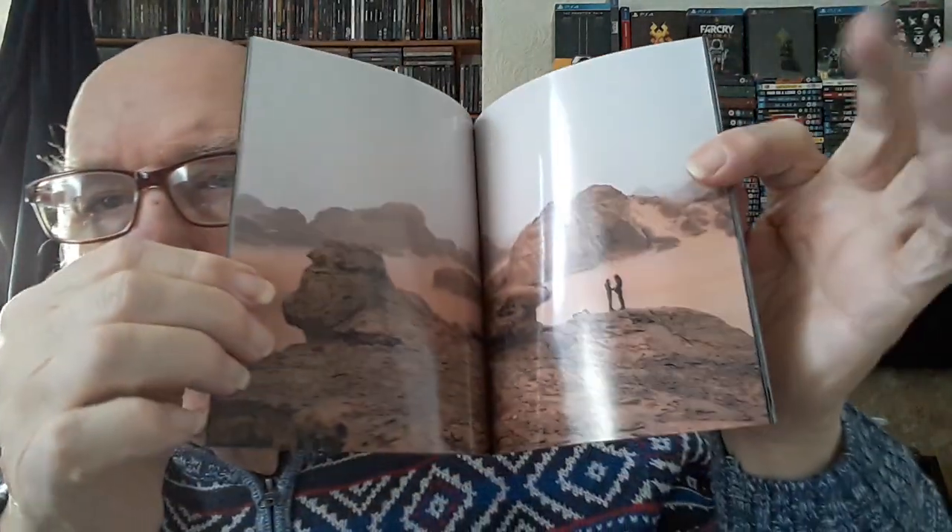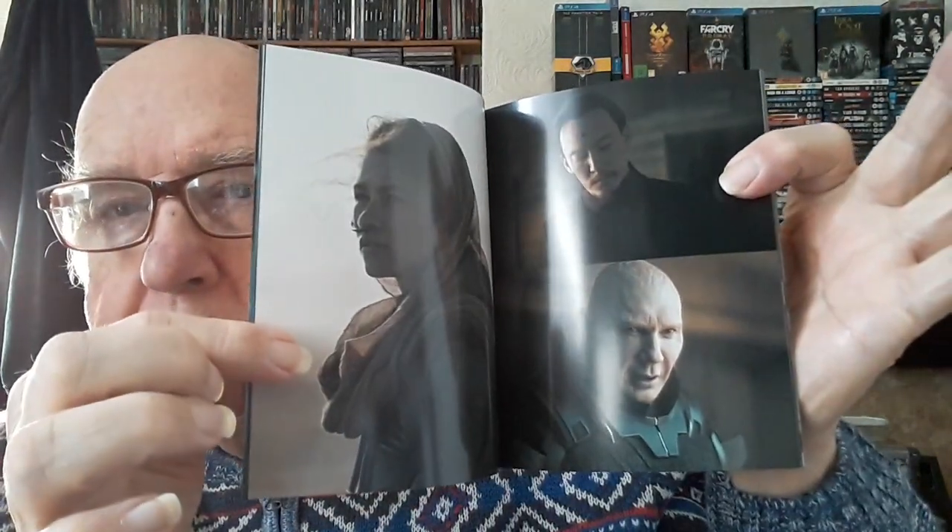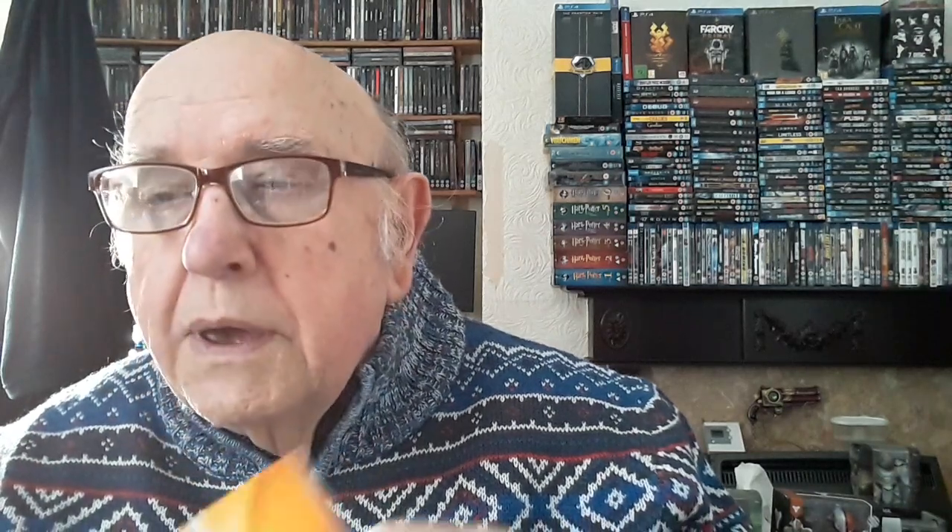Sorry about the noise, it's just my phone going off. In amongst all that we have an art book — no words, just artwork. It's very nice; it's a shame they don't do hardbacks. I always like the hardback books. This is on very high quality paper, very well produced. There's a big battle scene of course — it's a quality art book, I'm pleased to say.